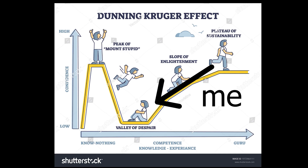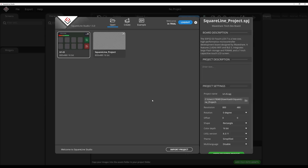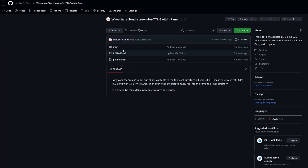First things first, I need to create a user interface. These microcontrollers don't have an operating system, so everything needs to be coded. I knew nothing about coding and now know even less — something about the Dunning-Kruger effect. There is a program called SquareLine Studio which creates a user interface that can be exported onto the Waveshare. You'll need to download the open source project files in the description below — I've uploaded the folder along with a partitions.csv file onto GitHub.